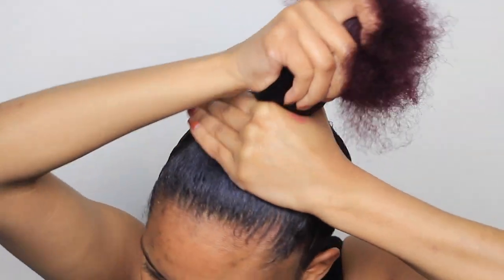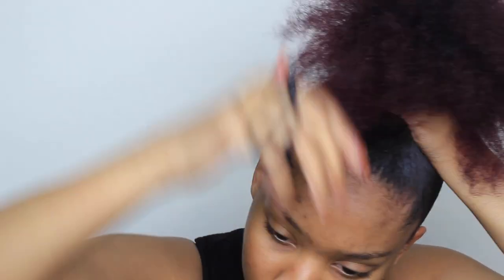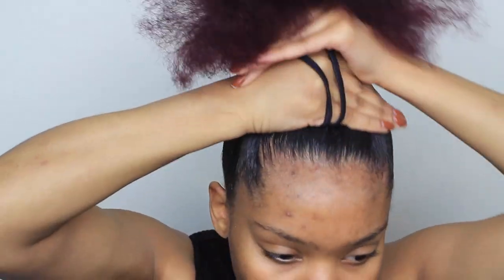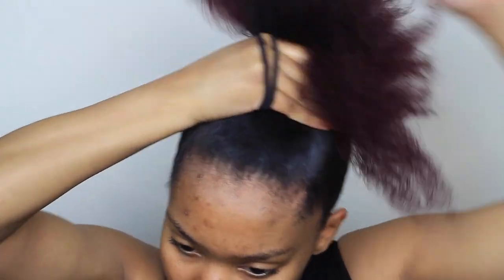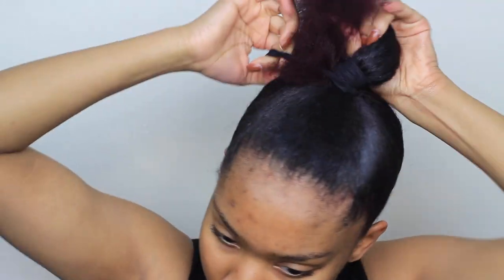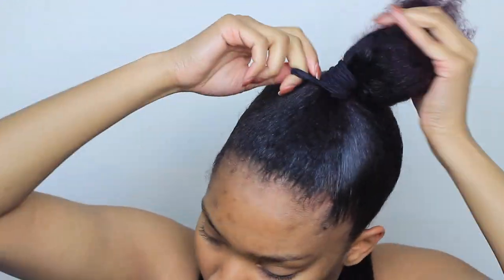Now that I got everything slicked down, I'm gonna take this headband and wrap it around twice, and put my hair in a really really tight ponytail. This one is not in the center of my head — it's literally on top of my head, so close to my hairline. I'm gonna keep wrapping it until I can't wrap it anymore, because I want my ponytail to be tight and slick so it looks like I got an eyebrow lift.